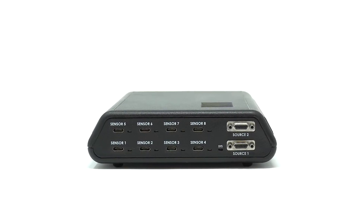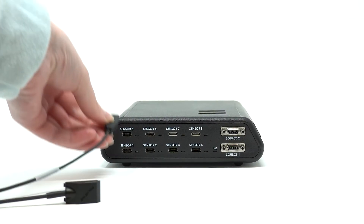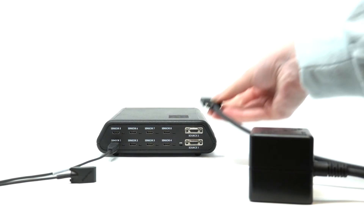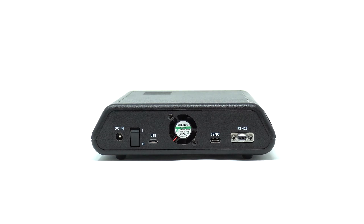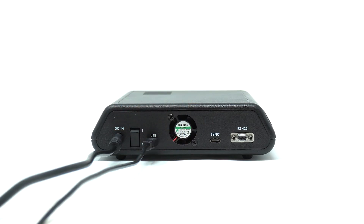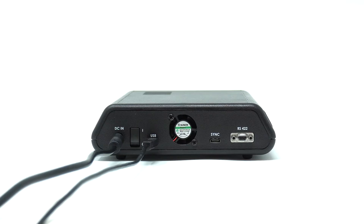To begin setup, plug the sensor into one of the available ports on the front of the SEU. Next, connect the source to the front panel. The power cord is plugged into the back of the SEU, along with the USB, which connects to your computer. Flip the power switch to the on position, and your Viper hardware is now set up.